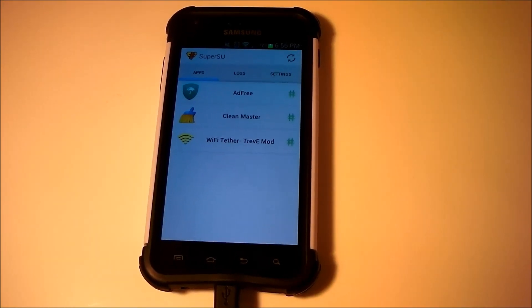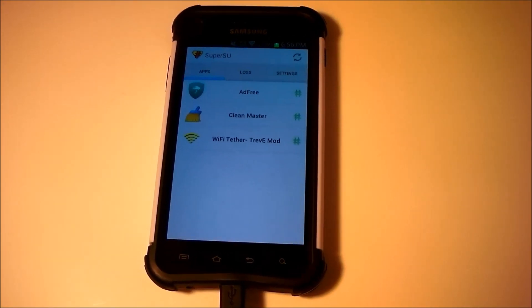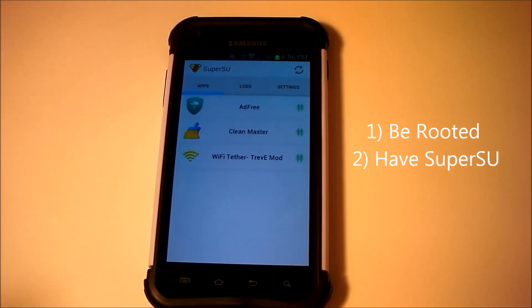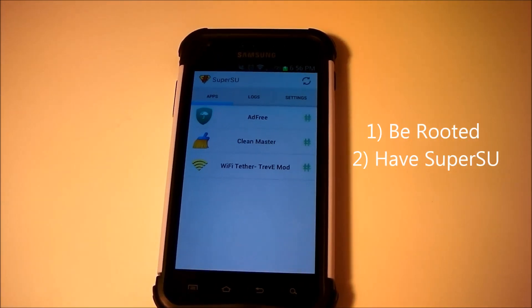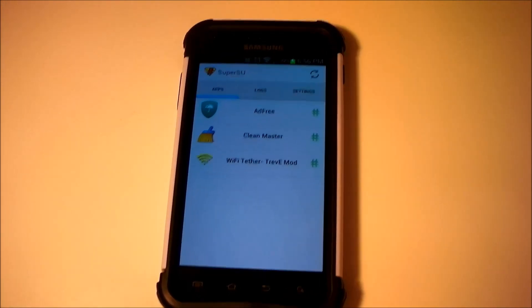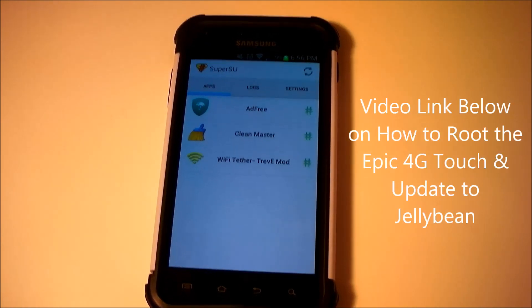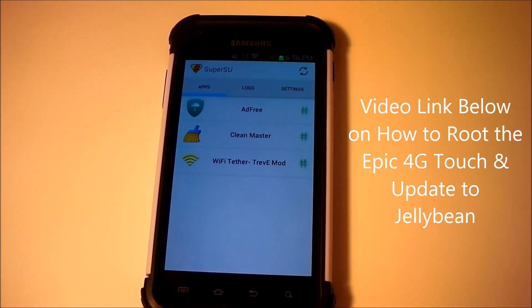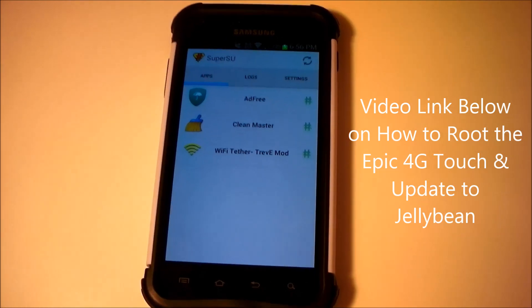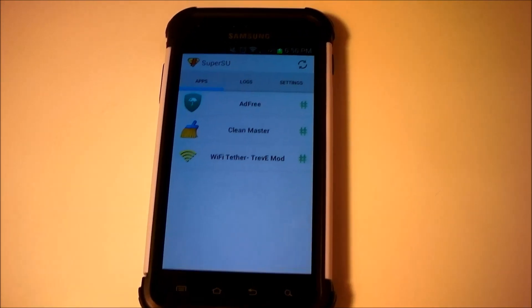The first thing you need in order to have Wi-Fi Tethering available on your Galaxy S2 is you need to make sure your phone is rooted. If you know your phone is rooted, you can begin these steps. If you're not sure, I have steps down below in the description on how to root your Galaxy S2 Epic 4G Touch, as well as how to install super user permissions and everything else.